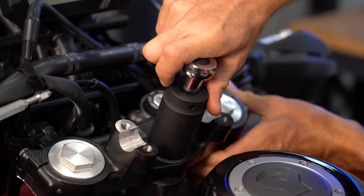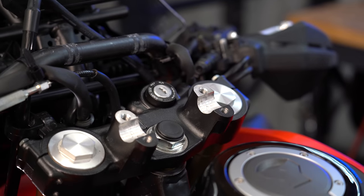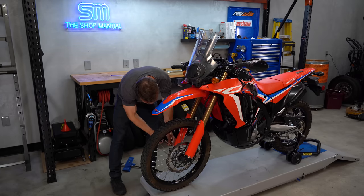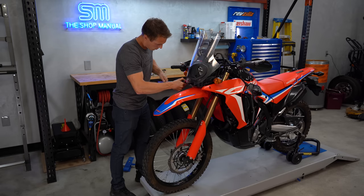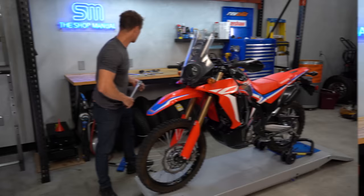We're just snugging this down, not torquing it yet, since twisting on it that hard would probably push the front end out of alignment again. Now snug up the lower triple clamp bolts, the fender or fork guard bolts, calipers, axle, and axle pinch bolts to hold everything in place, then go back over everything once again with a torque wrench and fully tighten.